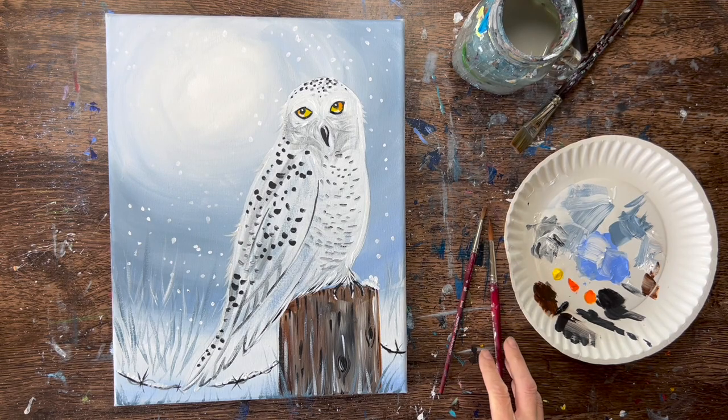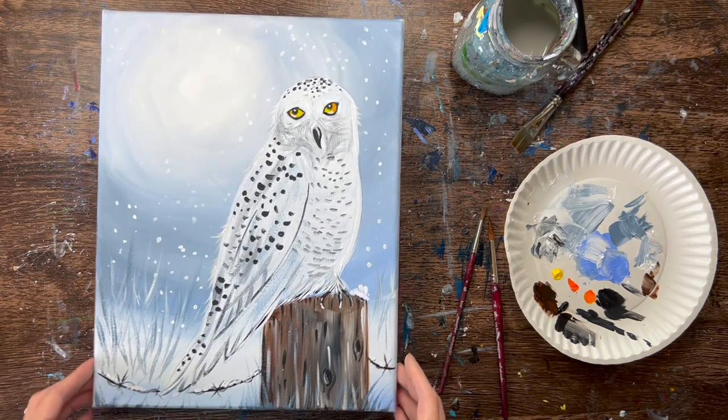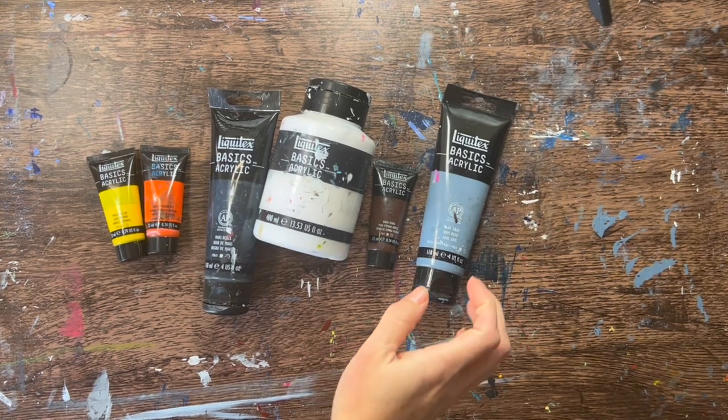Hi there, it's Tracy Kiernan from stepbysteppainting.net and this acrylic painting tutorial is going to show you how to paint a snow owl with acrylics on an 11 by 14 inch canvas.